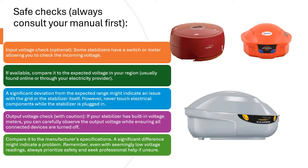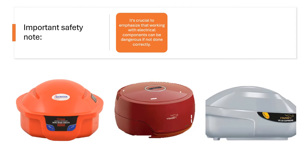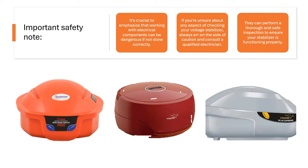Remember, even with seemingly low voltage readings, always prioritize safety and seek professional help if unsure. Important Safety Note: Working with electrical components can be dangerous if not done correctly. If you are unsure about any aspect of checking your voltage stabilizer, always err on the side of caution and consult a qualified electrician. They can perform a thorough and safe inspection to ensure your stabilizer is functioning properly.